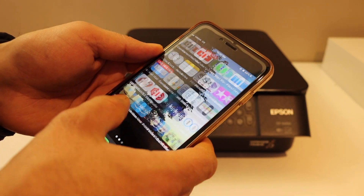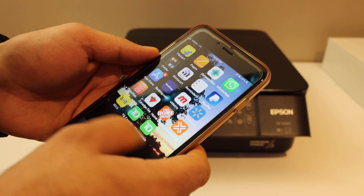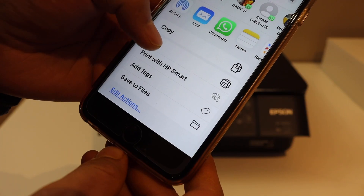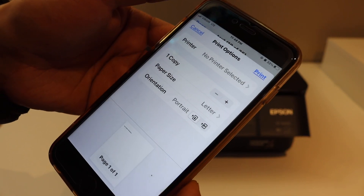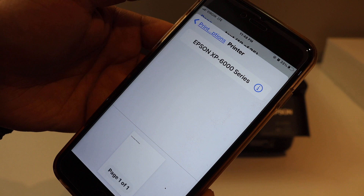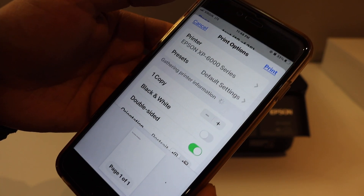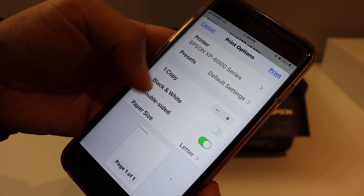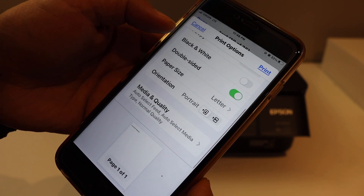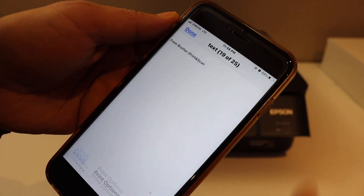Next, use it for printing. For example, to print a document, select the file and click the Print button. Select the printer at the top — Epson XP-6000 series. You can choose black and white, double-sided, and increase the number of copies. Once you are ready, click the Print button.